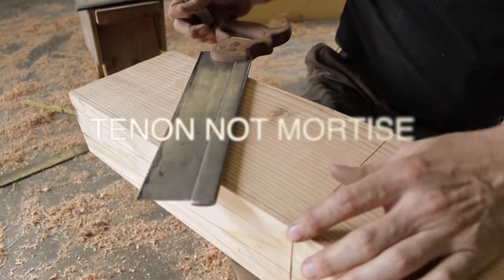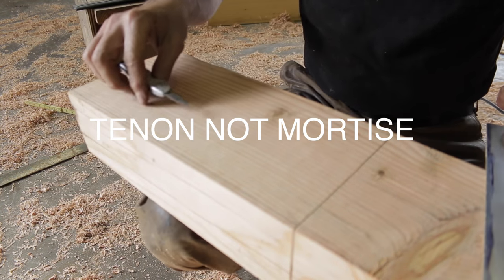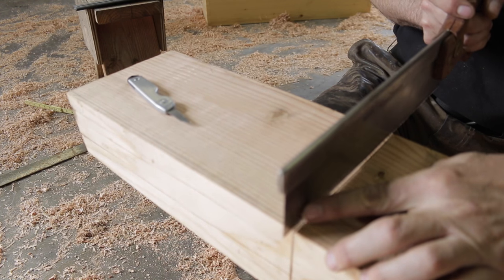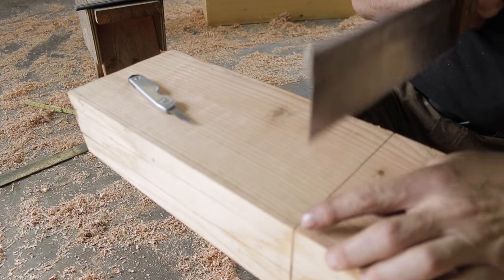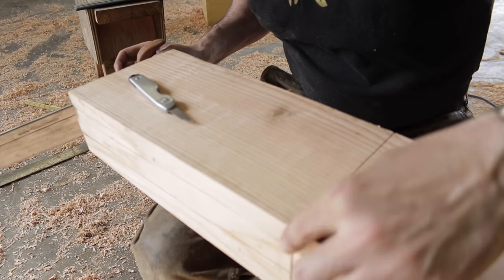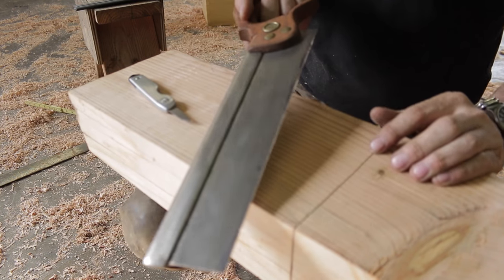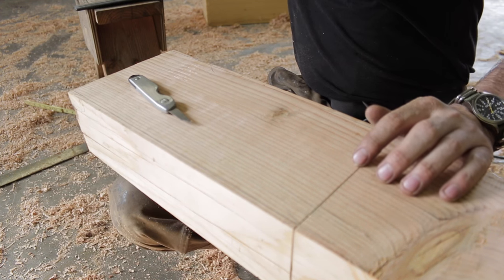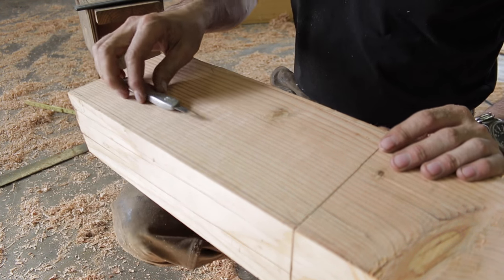So I've got the mortise all laid out. You can see here that I took a back saw and carefully cut down all the way around on that shoulder, so I have a nice clean shoulder. The back saw has finer teeth on it and it's not quite so gnarly as the bigger saws.